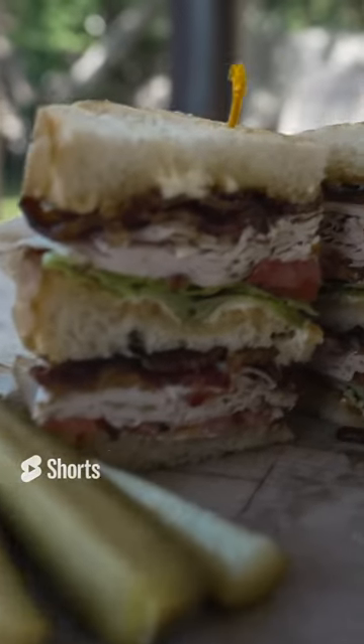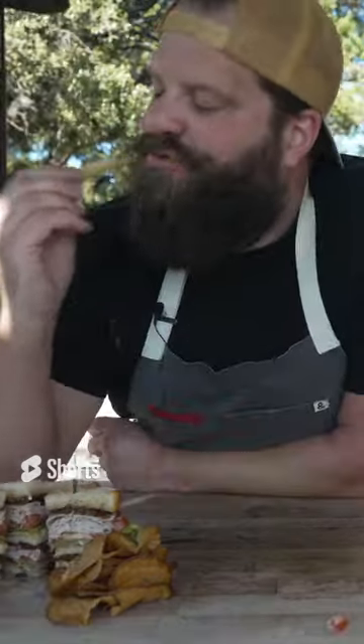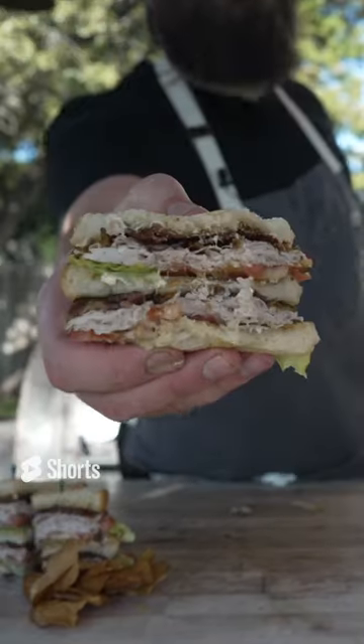Homemade pickles, the bread, the mayonnaise. I gotta dive in. Mmm. Mmm. Mmm. Oh god.